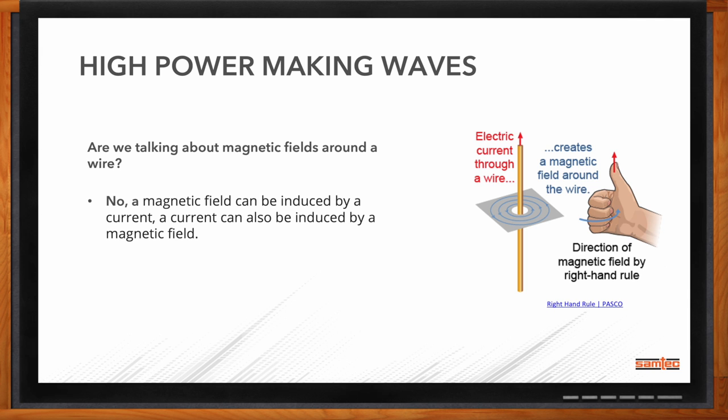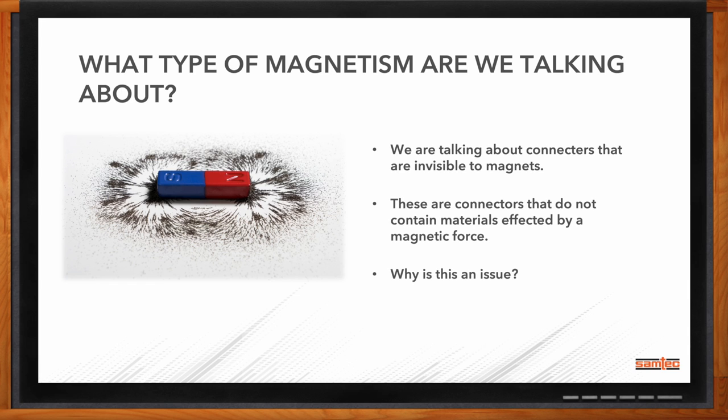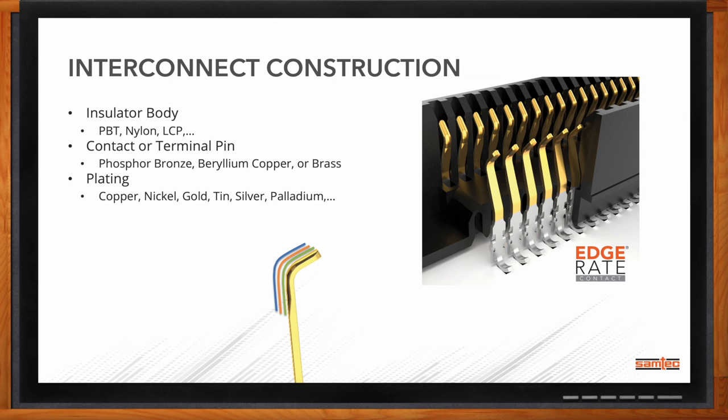What kind of magnets are we talking about here? We're talking about connectors that are invisible to magnets — if you have a magnetic field around them, we want connectors that don't contain the materials or won't be affected by that magnetic force. When it comes to the construction of Samtec interconnects, the plating is the key area. In the construction, it's plastic, metal pins, and plating to accommodate how we're transferring the signal, and it's in that plating where we deep dive into materials susceptible to magnetic fields.